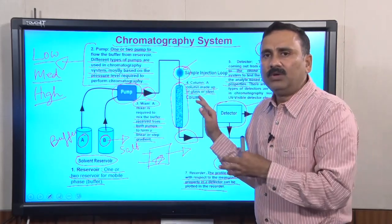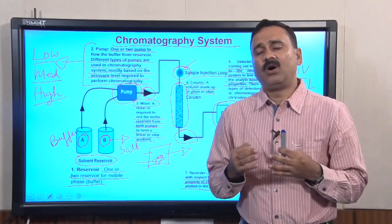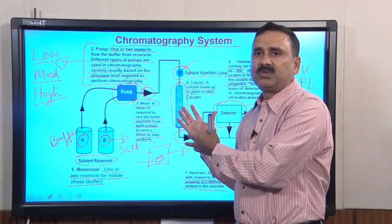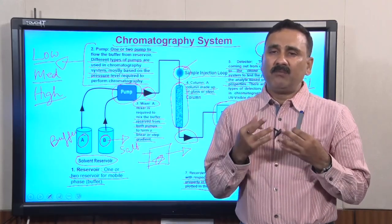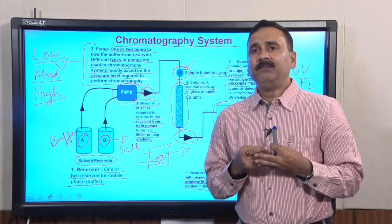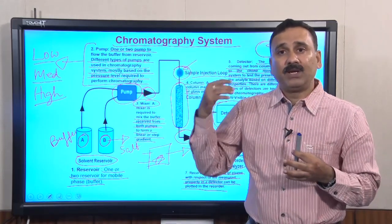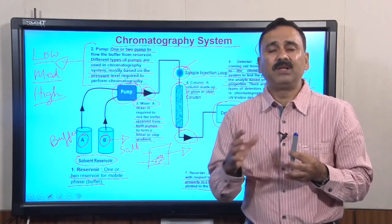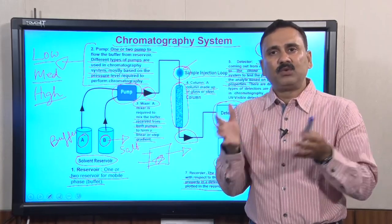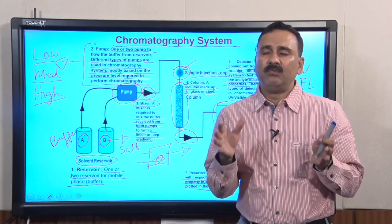This is the theoretical explanation of a chromatography system, but when you see a chromatography system in the laboratory, its operation is very different from this description. For this purpose, we have prepared a small demonstration of the chromatography system present in our laboratory. We will show you how to operate the chromatography system, how to connect the column, connect the loops, inject samples, and how to use the software interface to operate the machine.